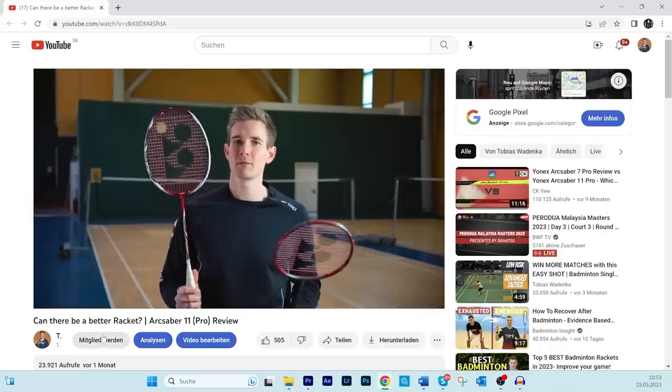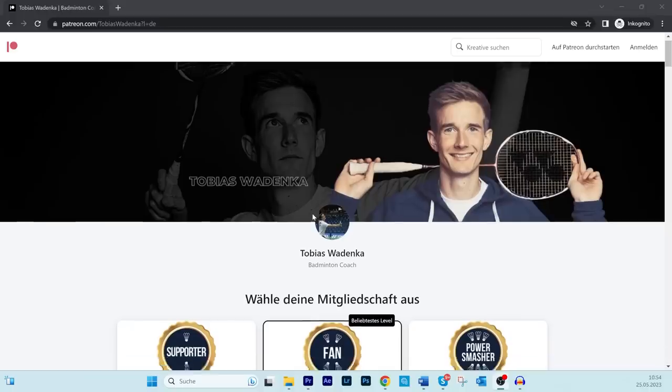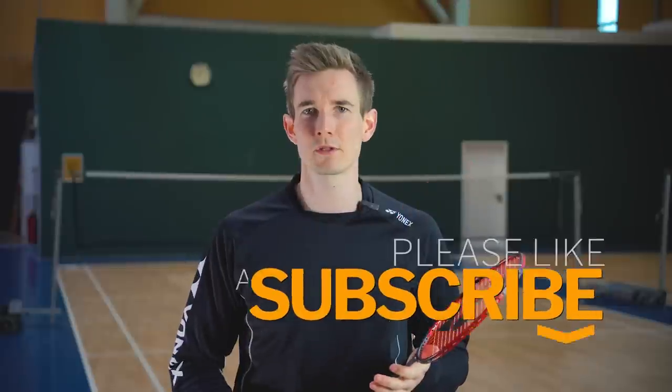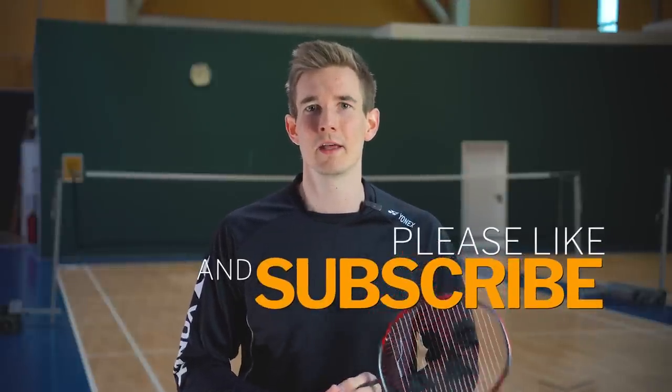If you found this tutorial helpful, you can support me by becoming a member on my YouTube channel or by checking out my Patreon account, where I also offer different incentives for subscribers. Your support helps me create even more content with higher quality and improve my tutorials in the future. Don't forget to hit the like button, subscribe to my channel for more badminton content, and thanks for watching.